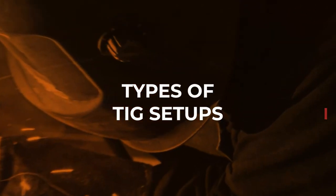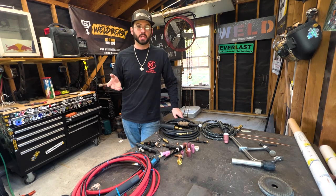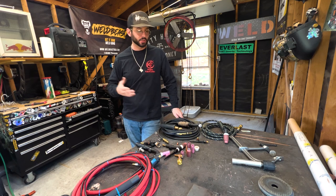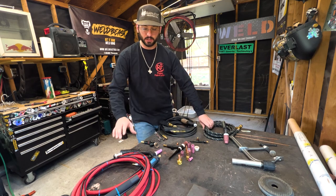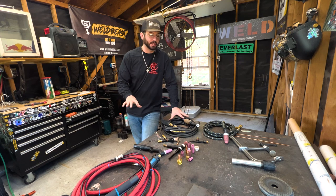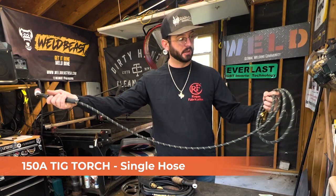As you're getting into school and trying to find out what works best for you with the TIG torch setup, I'm going to show you a few of the options here in my shop. We've got three different styles of hoses, different types of flex heads, cups, back caps, and more.